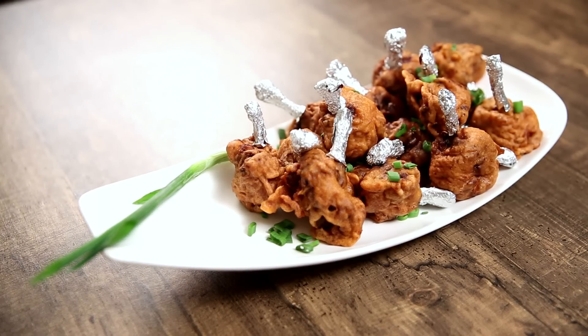The Chicken Lollipops are done and ready. Do try these at home and serve them with Schezwan Sauce. For the link of the recipe, check the description box below. You can also click a picture and hashtag the Bombay Chef, and share it on social media with us. Cheers!